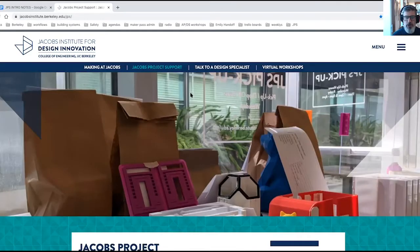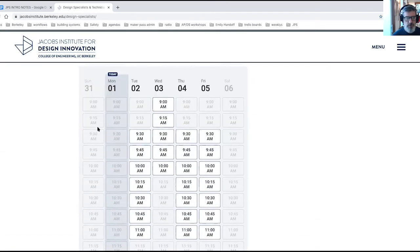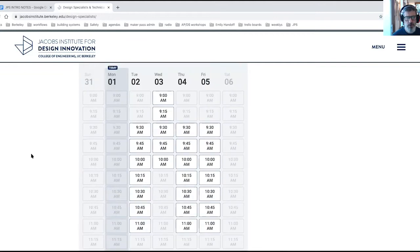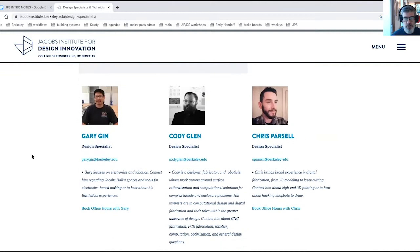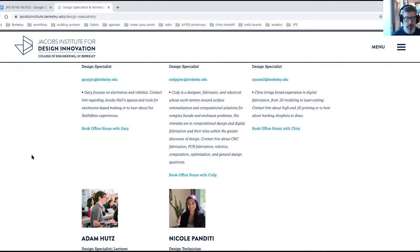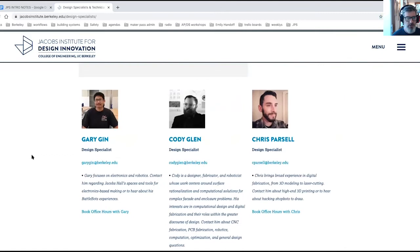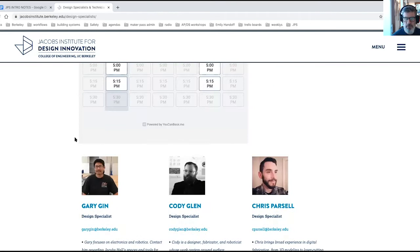Some other important resources that we're offering are our office hours with design specialists. This page allows you to find a time that works best for your schedule to talk to one of our really talented design specialists about any questions you have, whether that be submitting a part, how to pick up your part, or the specific fabrication. If there's a design specialist you have in mind already whose expertise lines up with what you need, you can book an individual office hour with that individual.